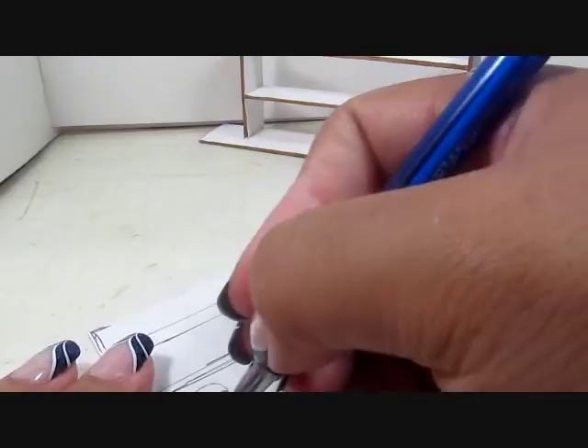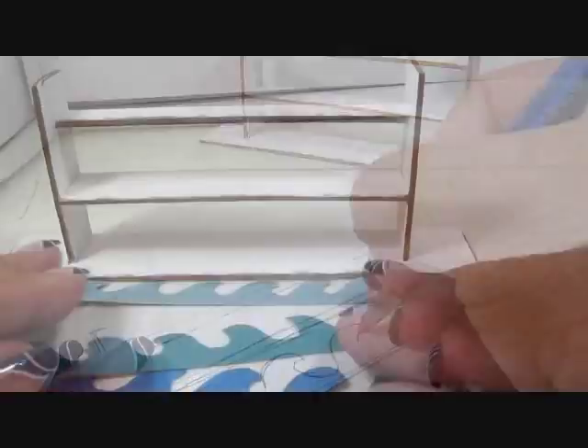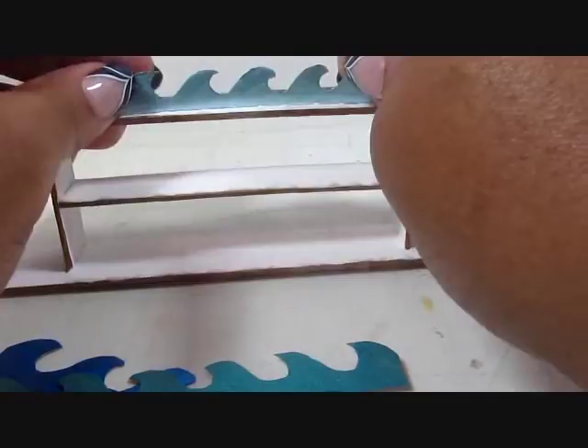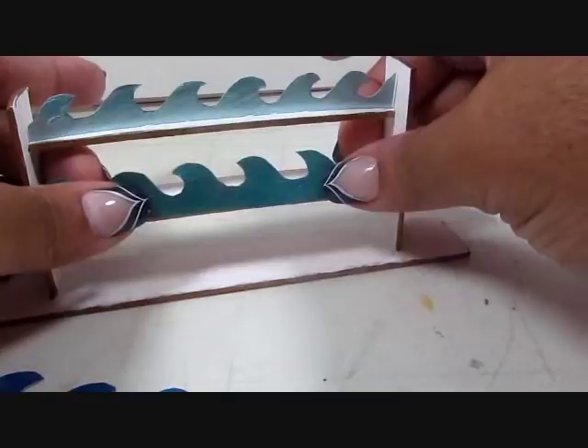You can embellish these as much as you want, but just keep in mind you do have to cut them out as well. Once cut out, I painted them in three different shades of blue using metallic paints, though you can use matte, metallic, or glitter paint — whatever you want. Then I glued those in place on the shelf.